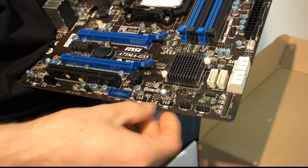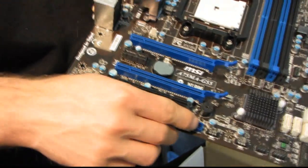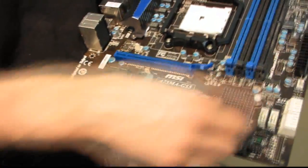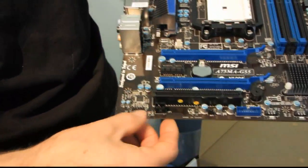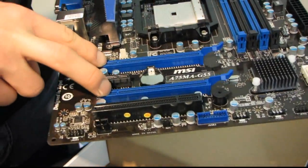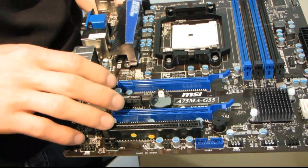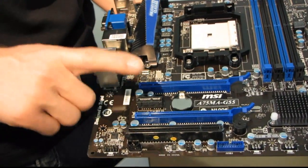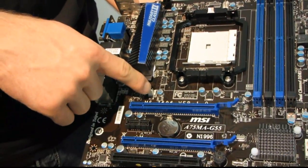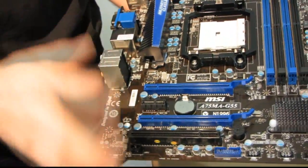We've got front USB headers, another front USB header, and a front USB 3 header — great to see. In addition to the two USB 3 ports at the back, we've got two more available at the front or via the PCI bracket. We've got front panel audio. In terms of slot layout, there are dual PCIe 16x slots — both wired for 16x, though Crossfire X runs at 8x/8x — a PCIe 1x slot, and a PCI slot. There are two four-pin and one three-pin fan headers on this motherboard.